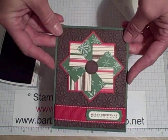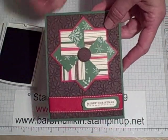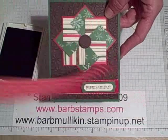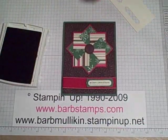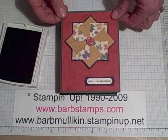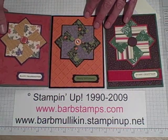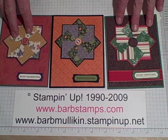So here is our finished card. I used the Petals of Plenty embossing folder for the background, and I've got my real red polka dot ribbon on the front — I simply flipped it over because I just wanted the double stitching on this card. And that's it. So here's our Christmas themed card, our Halloween themed card, and of course a card for Thanksgiving. You'll find all these on my blog at barbstamps.com, and if you need to place an order for any Stampin' Up! merchandise you can go to barbmullican.stampinup.net. Thanks for watching.